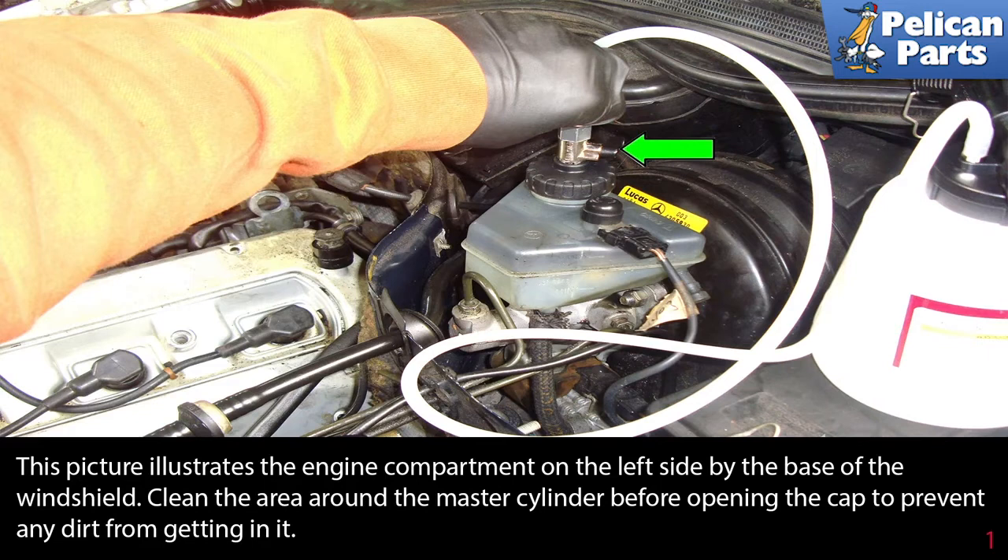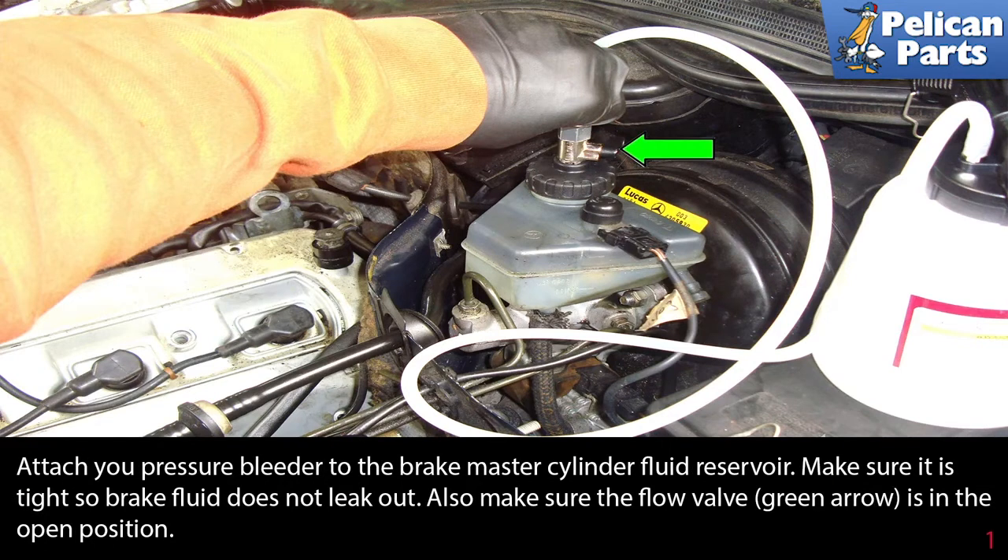This picture illustrates the engine compartment on the left side of the base of the windshield. Clean the area around the master cylinder reservoir before opening the cap to prevent any dirt from getting in. Attach your pressure bleeder to the brake master cylinder fluid reservoir and make sure it is tight so the brake fluid does not leak out.